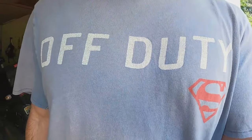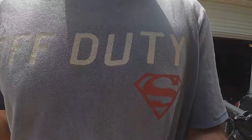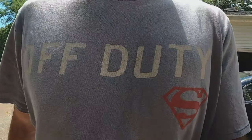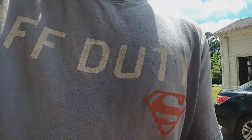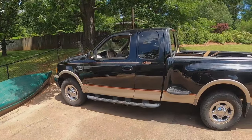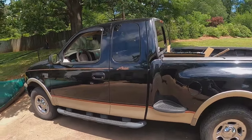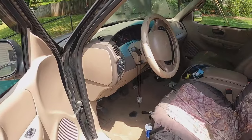All right folks, off-duty superman here. We're going to try and fix the blend door valve of a 1999 F-150. Let me show you the patient — here it is. We've got 285,000 miles on it. It's been a fabulous truck, I enjoy having it. I'm trying to fix it up a little bit — I'm not having any cold AC.